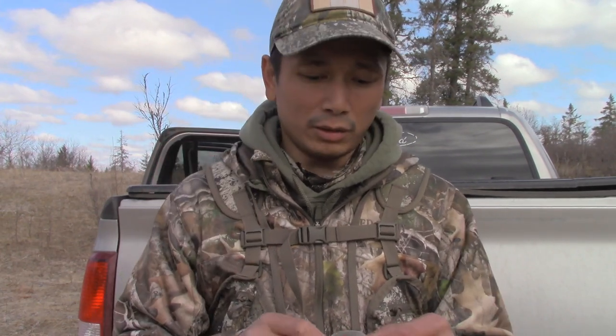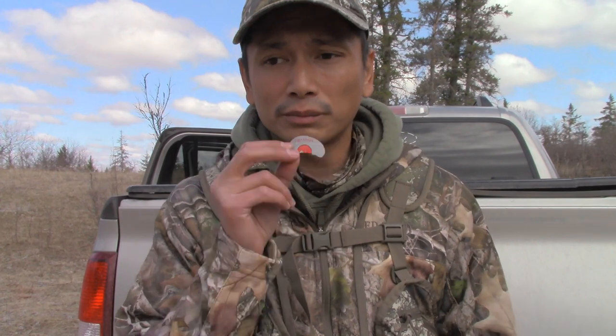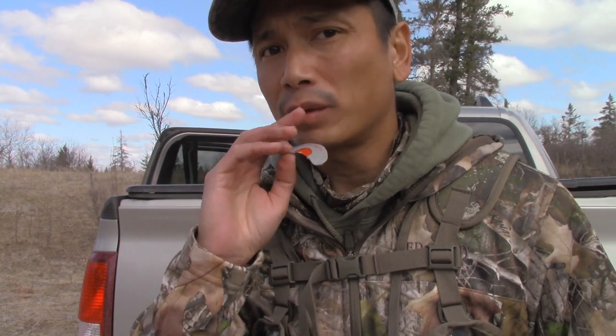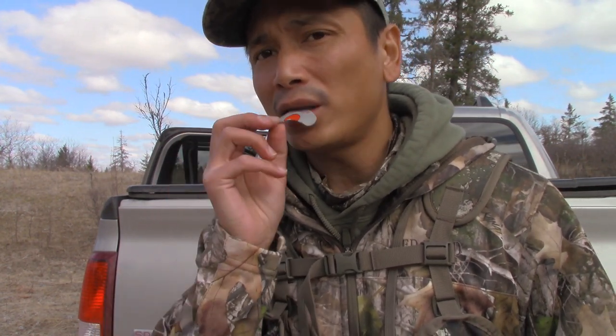For a mouth call, you place it on the roof of your mouth right there, kind of push it in to the back of your teeth, and then produce a sound.